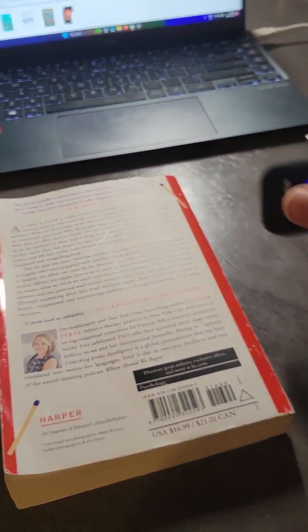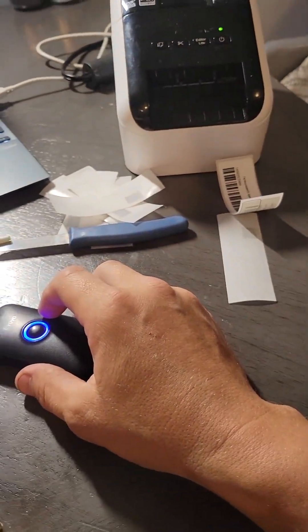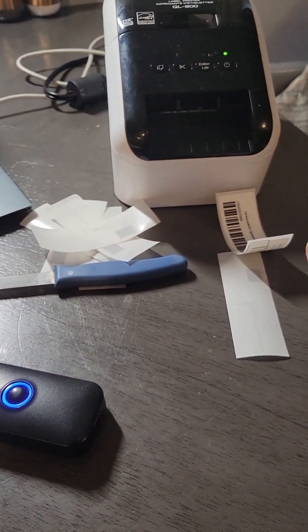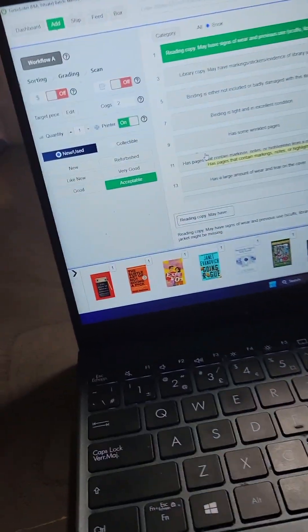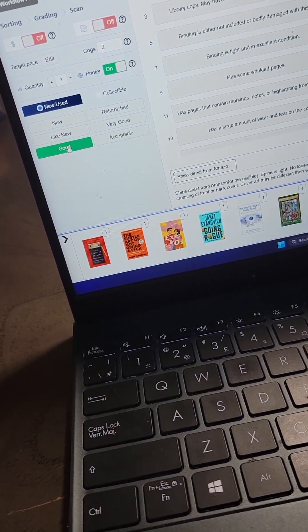After you've clicked acceptable, it's kind of the same deal as before — just scan the book, it's going to print out a label. What's very important here is you have to go back and remember to click good for your next book.